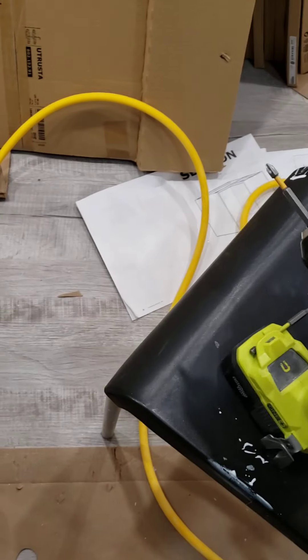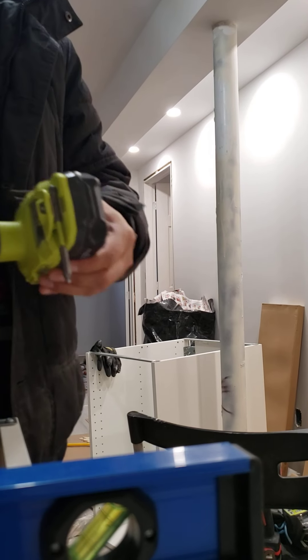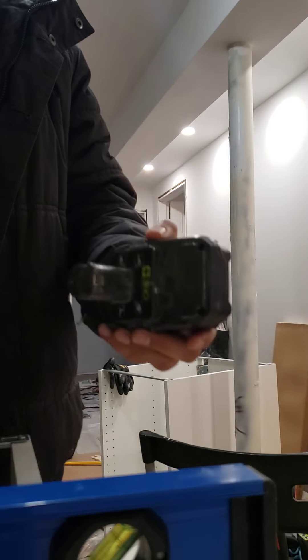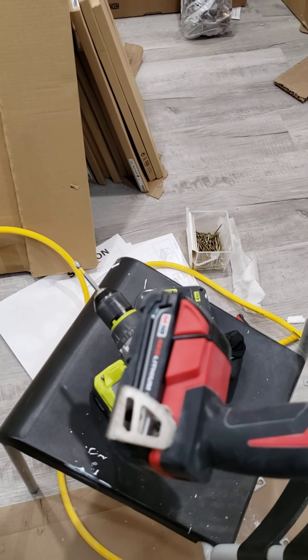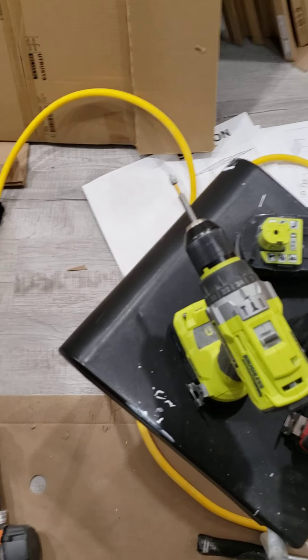Hold on, let me show you this. Okay, watch this. It takes — you have to put some force to take it out. So yes, your battery works with the other tools, but it gets jammed. It doesn't get out that easily.